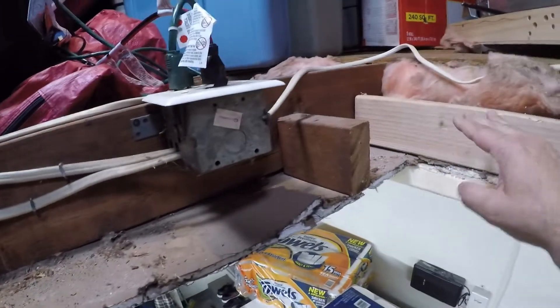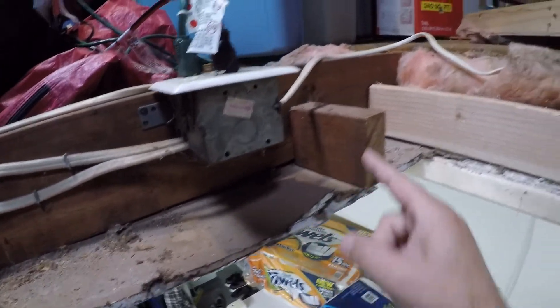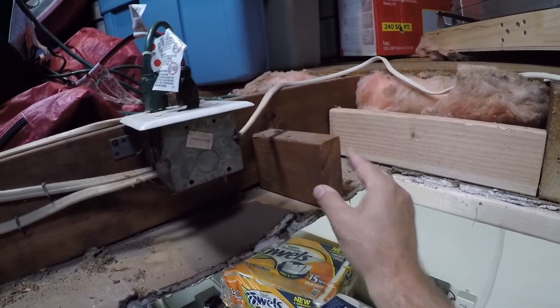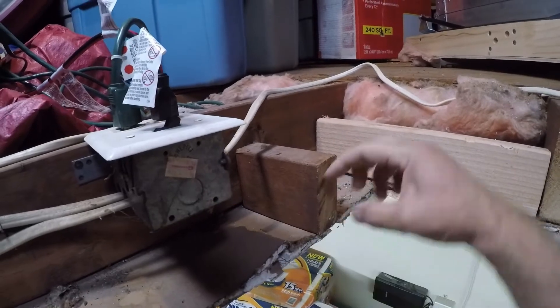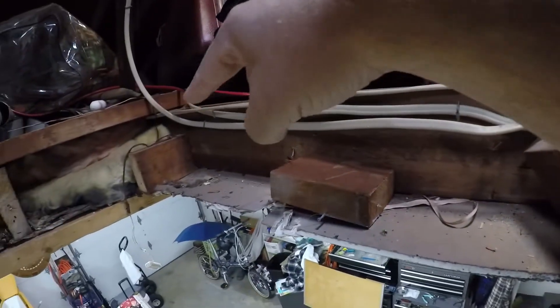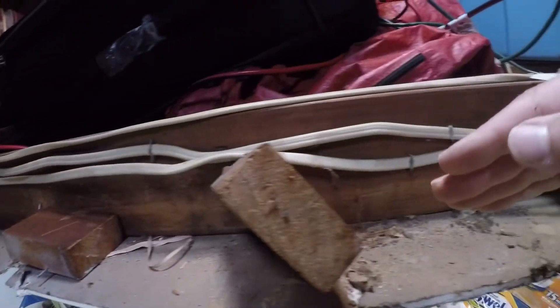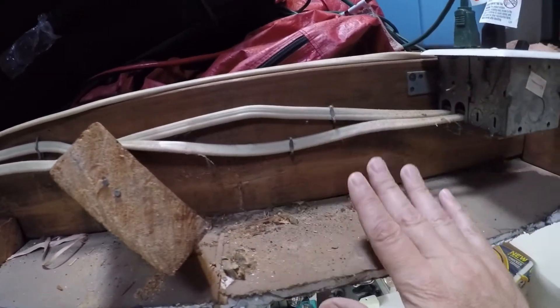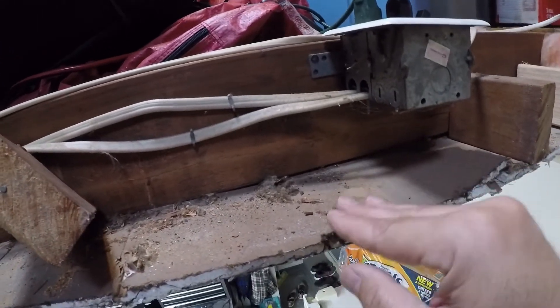I've decided to knock some of these things out and reframe a little bit on this side. What was happening with the prior stairs was these short blocks were actually screwed right into the stairs and weren't exactly even — I don't like how that's supported. These are coming out. I'm going to put a 2x4 all the way across to the end, secure it on both sides, then put the blocks back or use different-size blocks, make sure it's really secure, and then drop the stairs in and see how it fits.